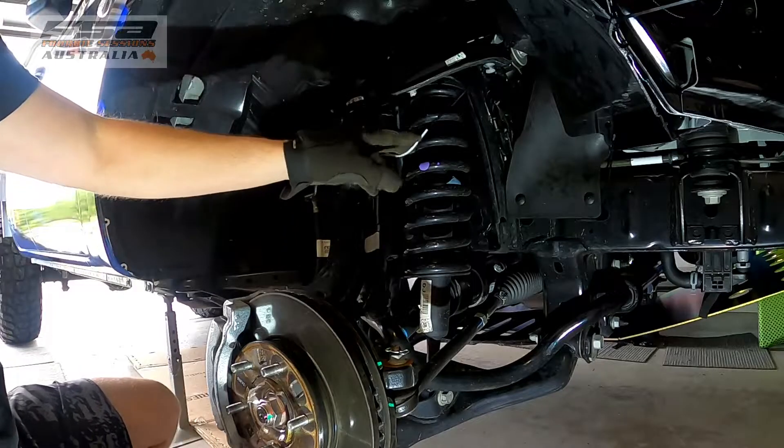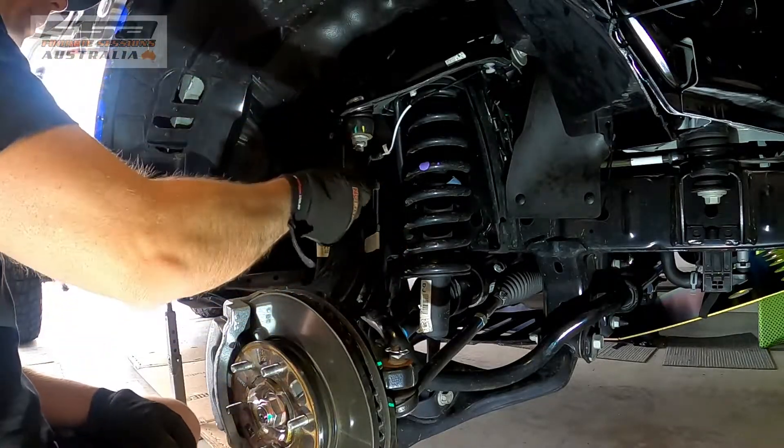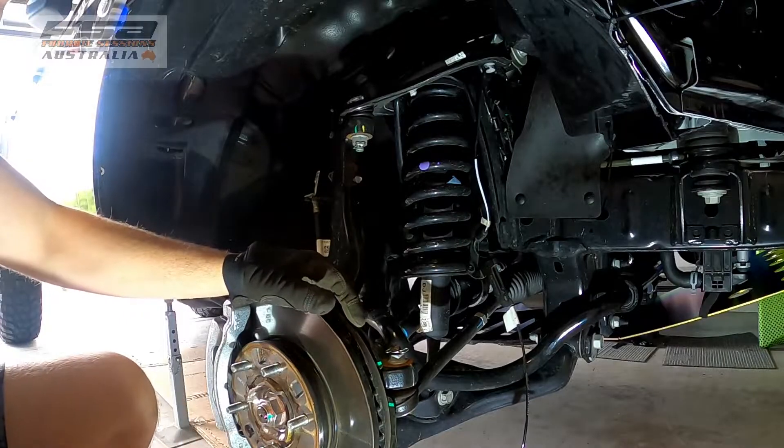Straight up, you're going to pull off the ABS cord. It's one cord you do not want to snap, so get rid of that and hang it out of the way because you don't want to stuff that up.